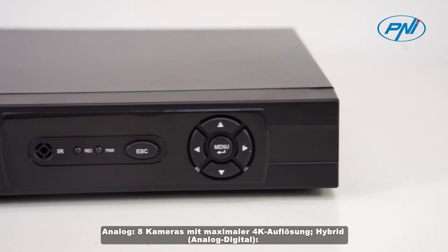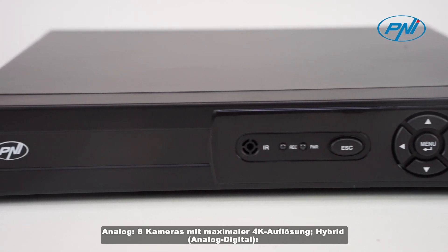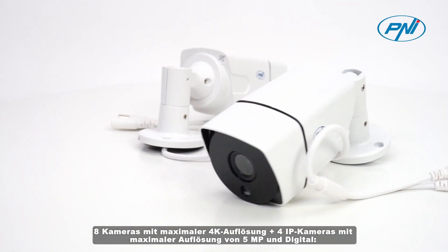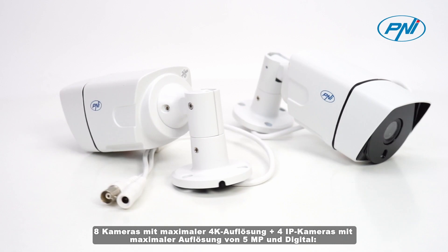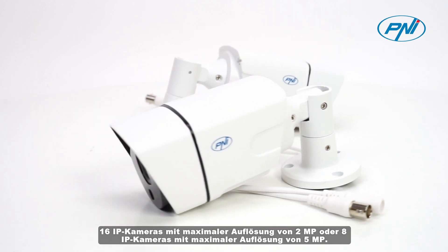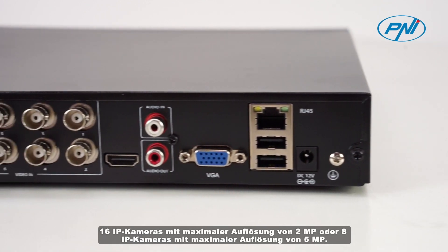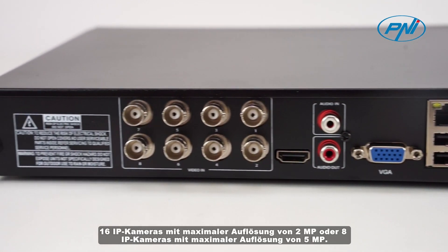Plus 4 IP cameras with a maximum resolution of 5 megapixels. Digital: 16 IP cameras with a maximum resolution of 2 megapixels, or 8 IP cameras with a maximum resolution of 5 megapixels.